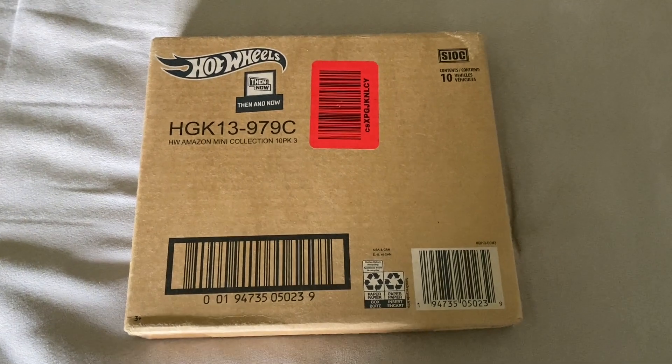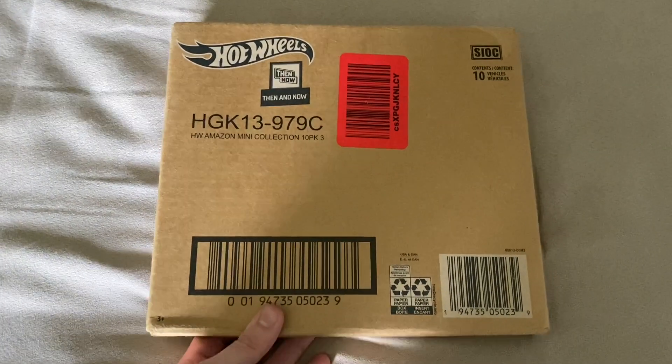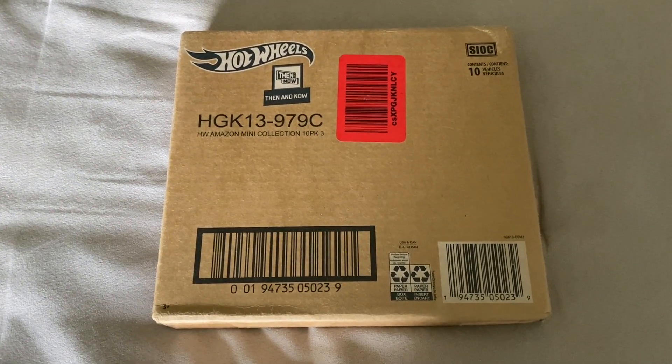I got this set from Amazon for $14 in total. I thought that was a pretty good deal and these cars are actually going to be on short cards too, so I thought that would be kind of a cool thing to have.